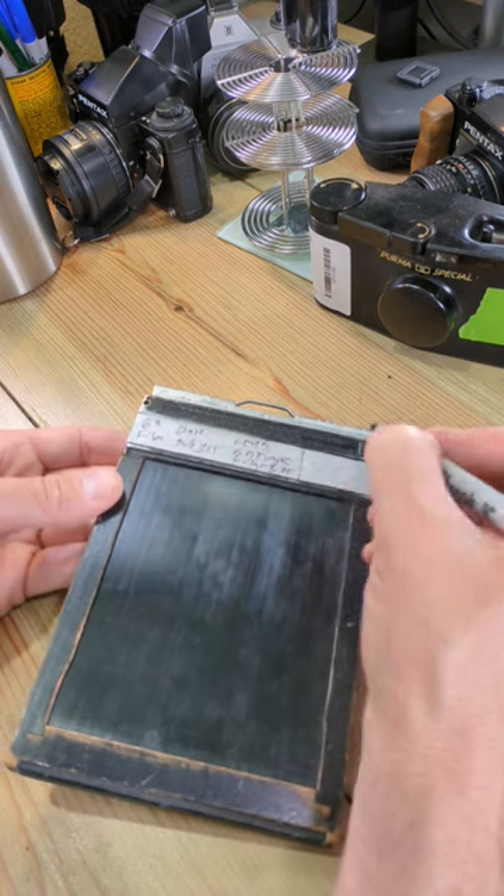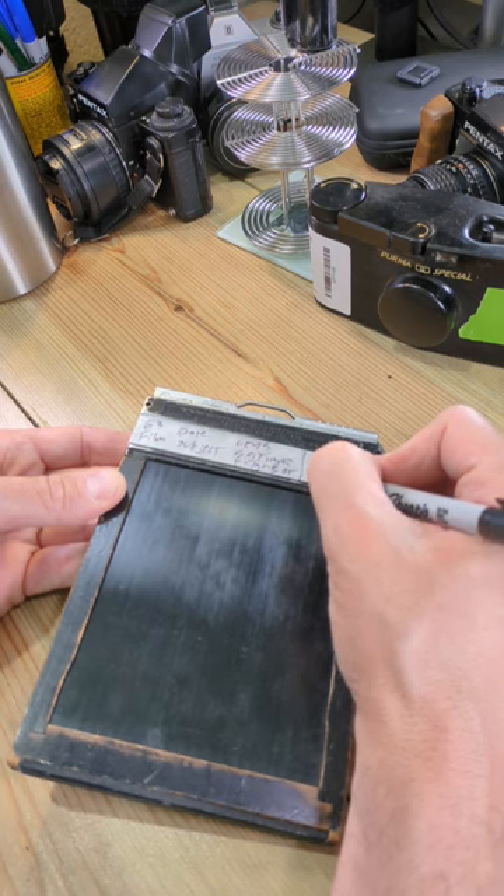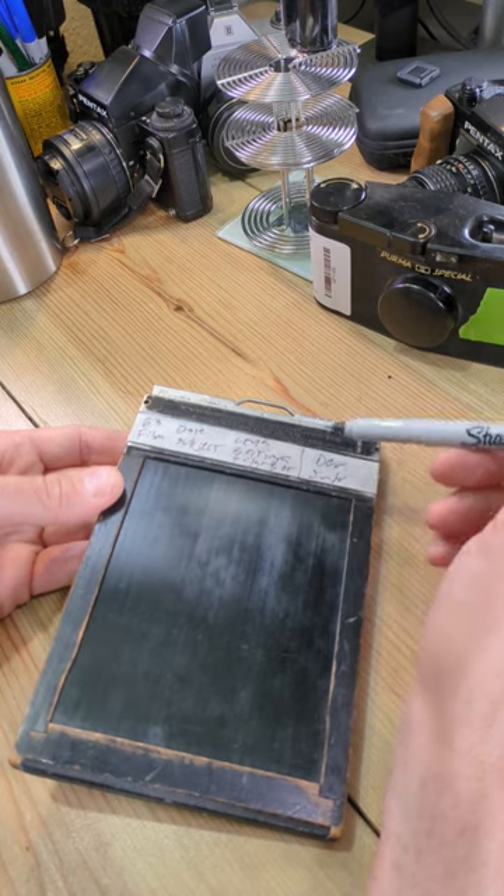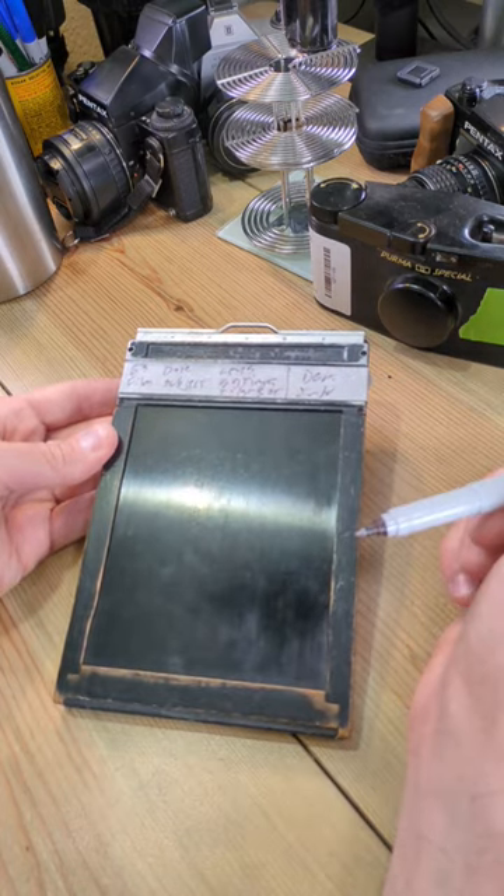And then your developer info when you develop it. That way, if you have any kind of issue at all with exposure or developer, you know exactly what you were doing and what could have gone wrong.